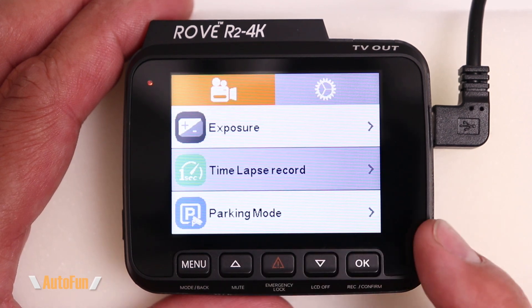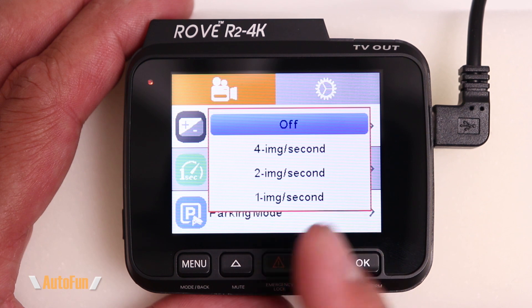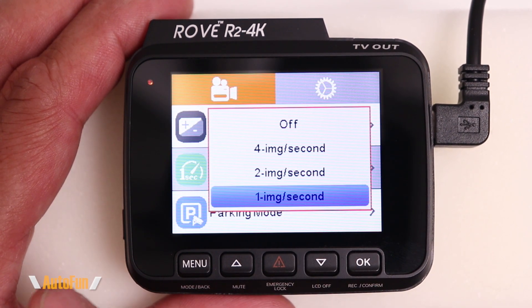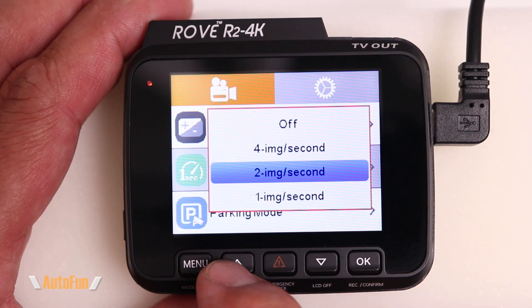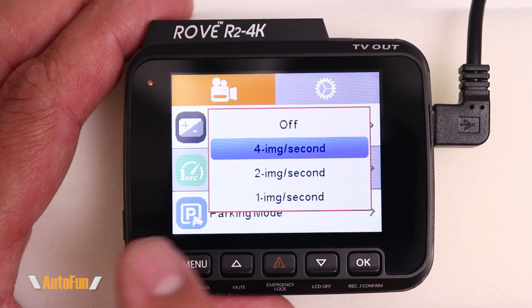One last feature to check for is time lapse. Since the car is going to record many hours when parked, those hours can be compressed into a smaller video called a time lapse. Time lapse uses a lot less power than normal recording, and it also allows you to fit a lot more hours of footage into the memory card of your dash cam compared to normal recording.